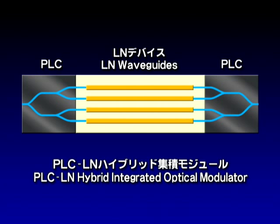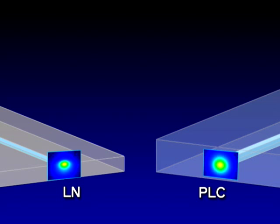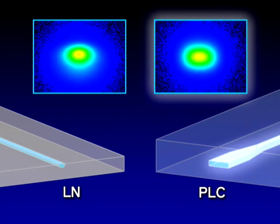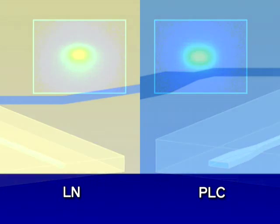This is the PLC-LN hybrid integrated optical modulator. Several techniques are needed to connect PLCs to LN waveguides. These figures show near-field patterns of a typical LN device and a conventional PLC at a wavelength of 1.55 micrometers and the TM mode. The LN waveguide has distorted mode field distribution along both its horizontal and vertical axes. For this reason, we designed a laterally tapered structure for the PLC so as to reduce coupling loss between the PLC and the LN waveguides.